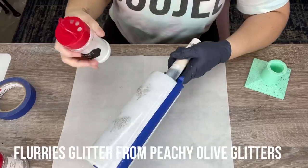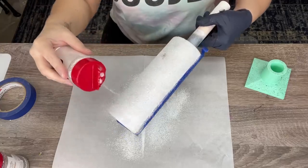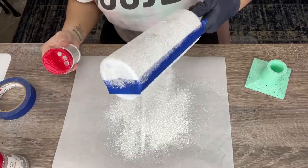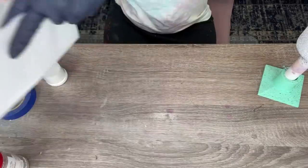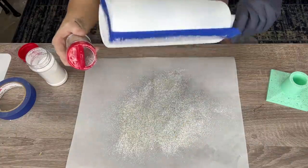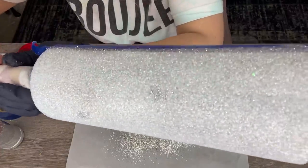We're going to use Flurries from Peachy Olive Glitters, which is just a white pearl matte white glitter, and let it rip all over that entire half of the cup, right over the Silver Bells. What I'm trying to do is create a realistic-looking glitter layer for our marble — if you look at marble there are veins of glittery sections. It doesn't have to be perfect; we don't need to blend the silver and the white. We want it to look organic. After the white is on, I'll add more Silver Bells for extra sparkle.